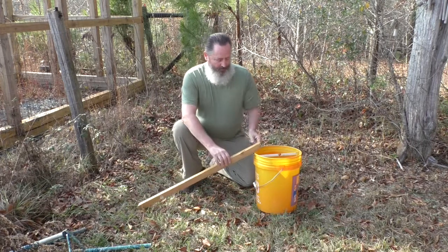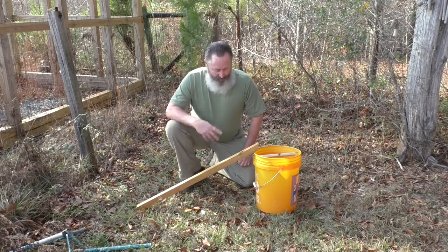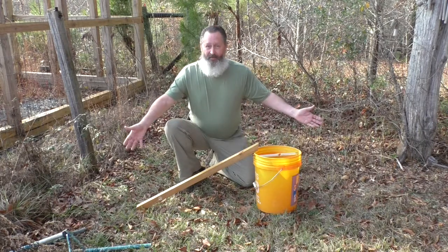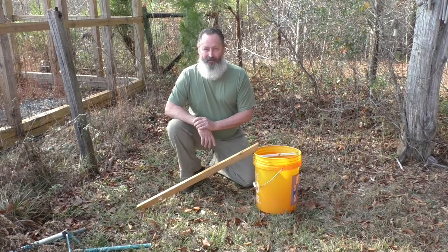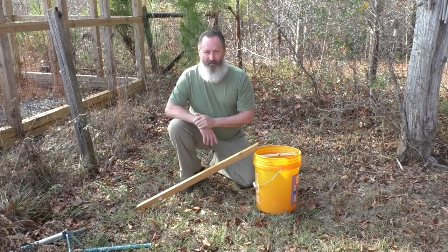Anyway, this one's for my aunt and uncle over in Alabama — she said they had a little bit of a rat problem. That's all you've got to do. Quick video, down and dirty, and I'll see all of you on the next video.